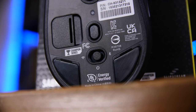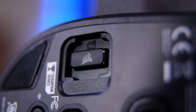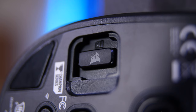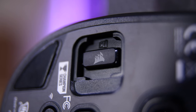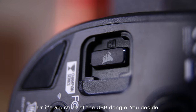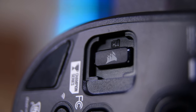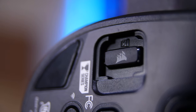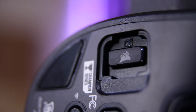Let's start with the connectivity. As you can see from the switch on the bottom, this supports both Bluetooth — specifically Bluetooth 4.2 Low Energy — and the included 2.4GHz wireless dongle, which gets hidden in a little panel in the bottom, along with a little 'hi' message. That dongle uses Corsair's Slipstream wireless technology, which they claim to be a sub-1 millisecond connection.